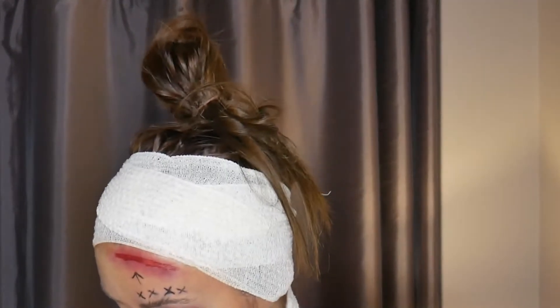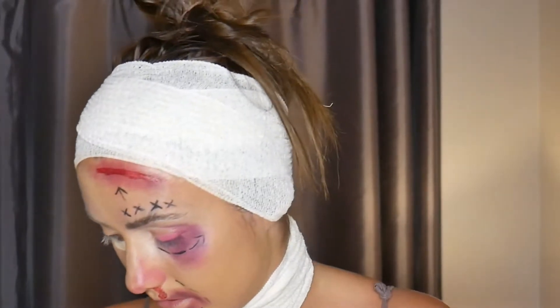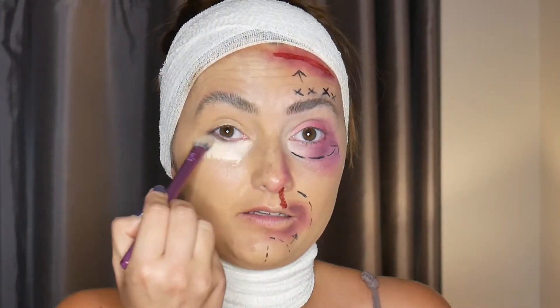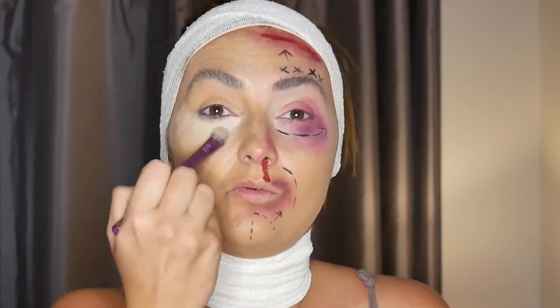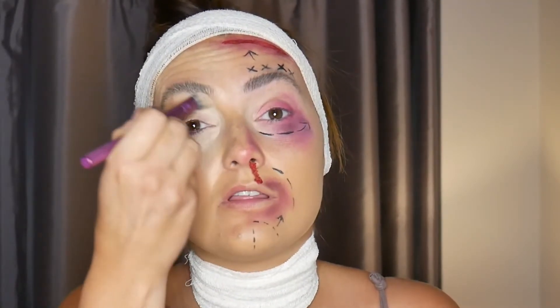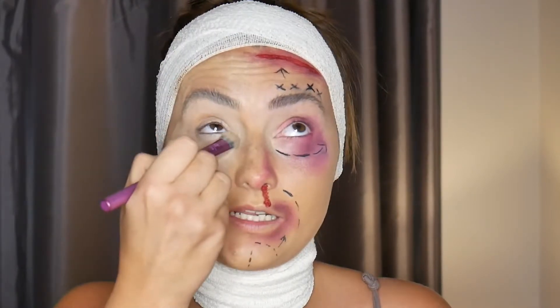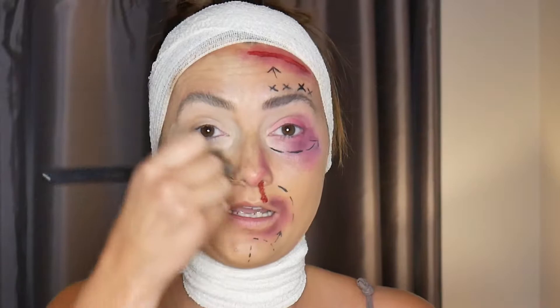I'm going in with my Collection 2000 concealer and I'm just going to pop that under there, then get a brush and buff that out, pack it in, and also try to blend it in with the pat motion. Then bring that on to the lid — because we've already put foundation there, it's pretty primed so you're good to go with colors and eyeshadow.